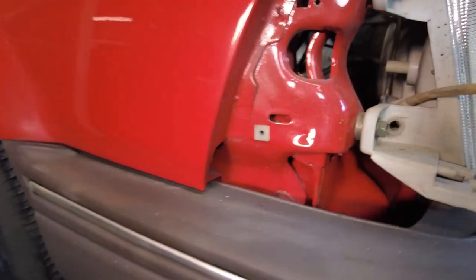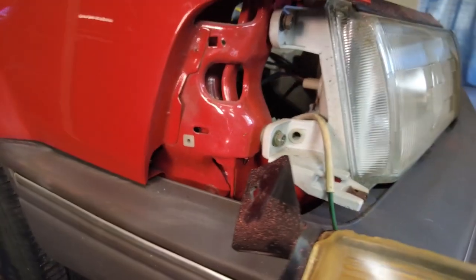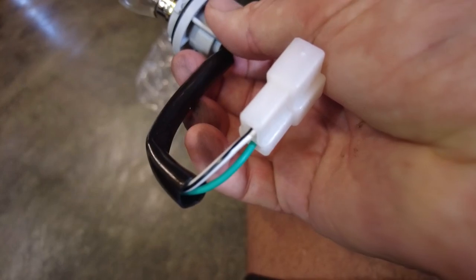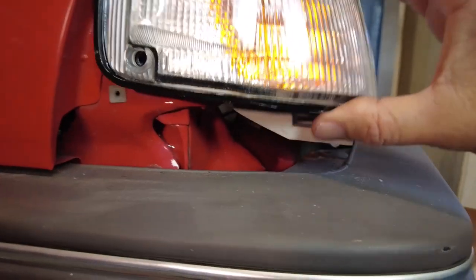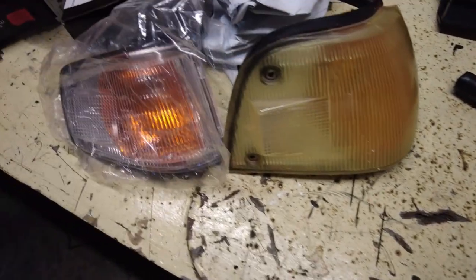We'll unclip the old indicator and put the new one in. I'll be damned - it comes with a brand new bulb. I might just change the bulb and leave the old wiring as a spare in the glove box. But wait - you can see there's an obvious difference. I didn't pick it up while it was in the box, but as soon as I pulled it out and laid it next to this one it's obviously a lot smaller.